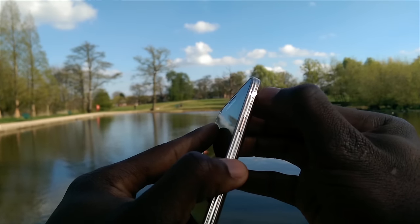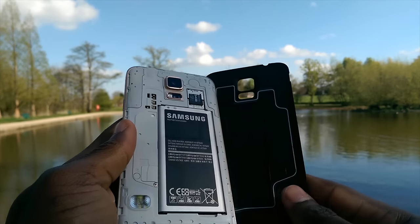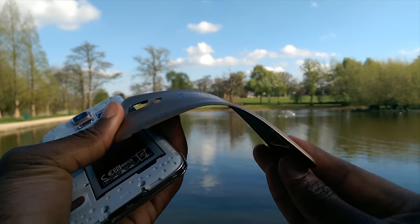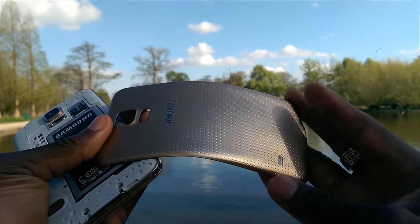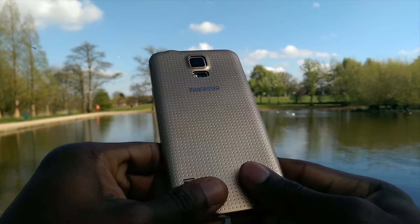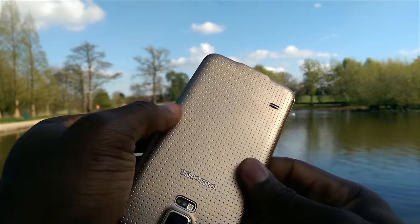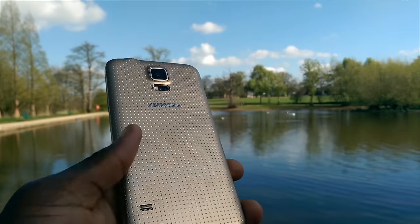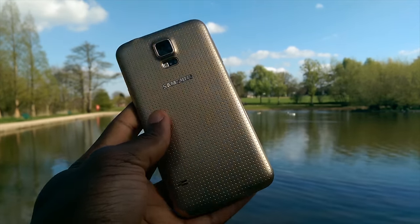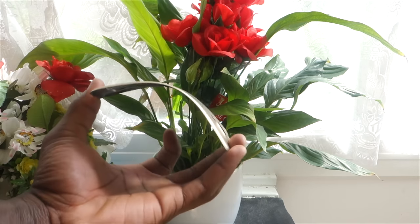On to the final point — taking into consideration that people can be clumsy, we have to think about physical impact on the smartphone. If you were to drop the Samsung Galaxy S5, the polycarbonate body would absorb that physical impact better than a metal body would. A metal body would vibrate the impact through the motherboard, whereas the plastic back cover would absorb those vibrations, making it more durable. Plus, if you do scratch the back cover, you can simply order a replacement and it's as good as new.